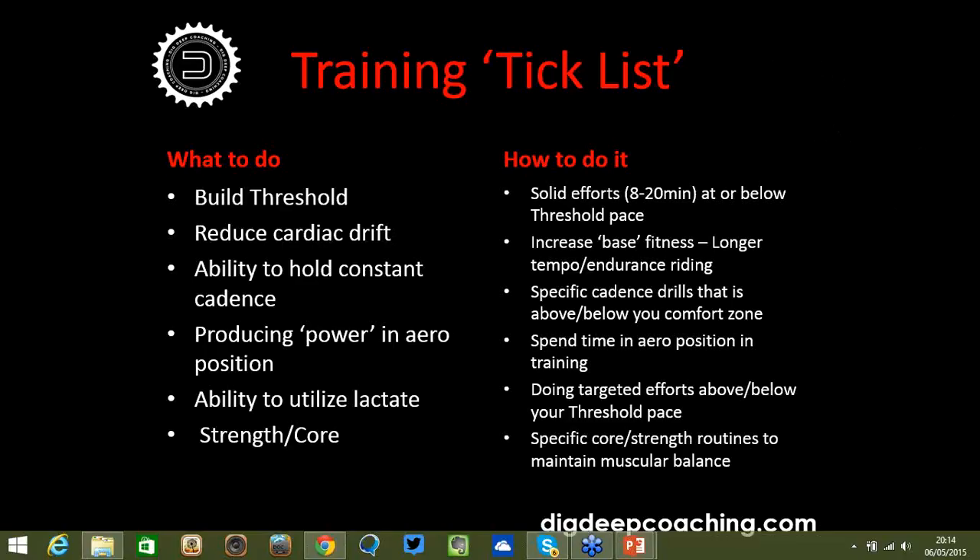On targeted efforts above and below threshold — whenever we're on rolling circuits, we're required to go up and down over and under our threshold, and we've got to be able to do those efforts without a lot of residual fatigue. It's something you need to really focus on and teach your body.